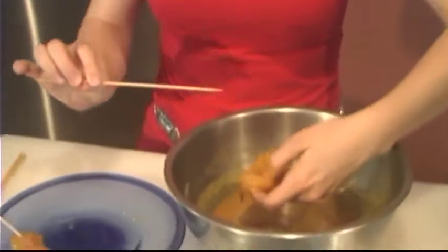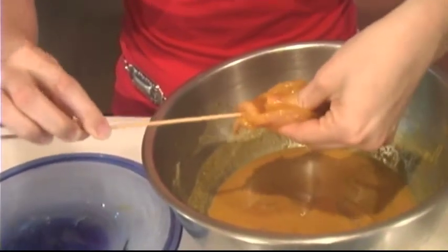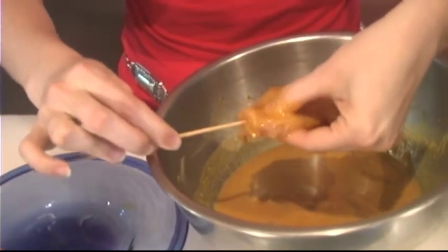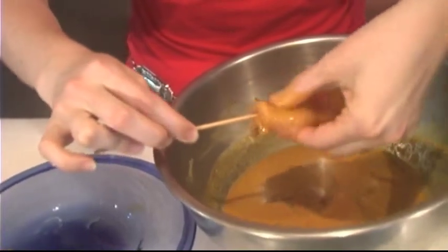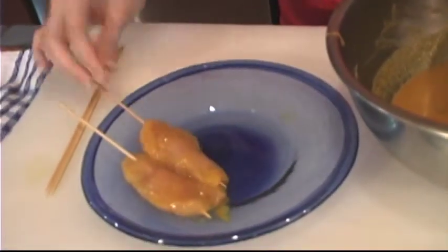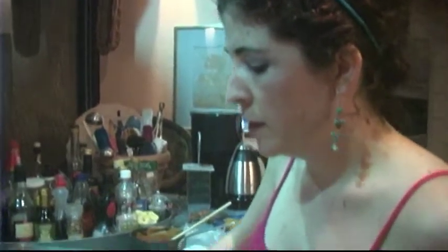Now that our chicken's marinated, we're going to go ahead and skewer them onto our bamboo skewers. You just want to slide that down the middle into the piece of chicken. It's really important while your chicken's marinating that you soak your bamboo skewers in water, because that way you avoid them burning while they're on the grill. And our chicken satay just needs to stay on the grill until they're done.